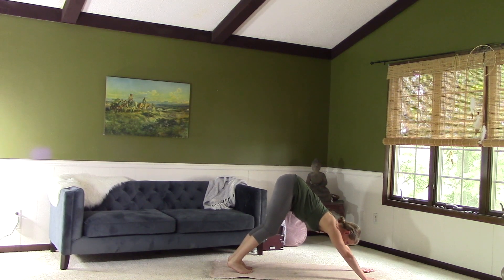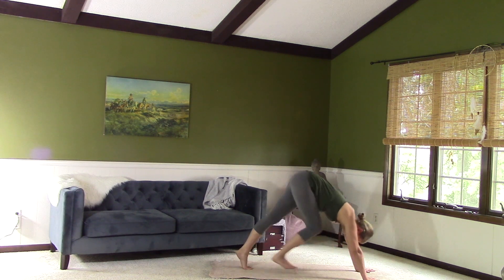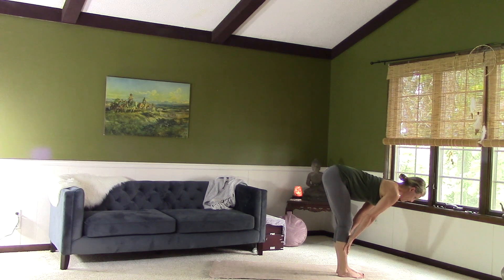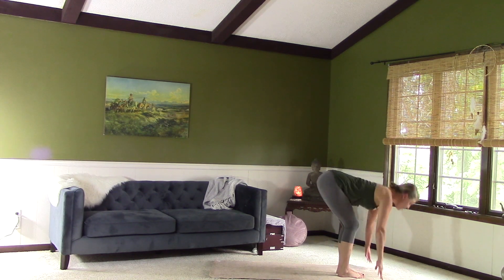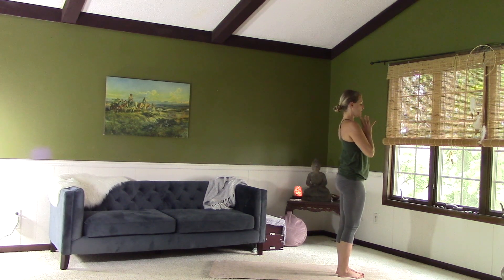Keep the arms engaged. Roll the shoulders away from each other, forearms in. Step the feet forward. Inhale — Monkey pose, flat back. Exhale, fold. Push down into the feet, look out, inhale — rise up. Palms touch overhead. Exhale, hands to the heart. Breathe here.